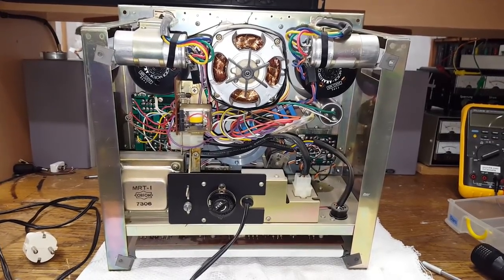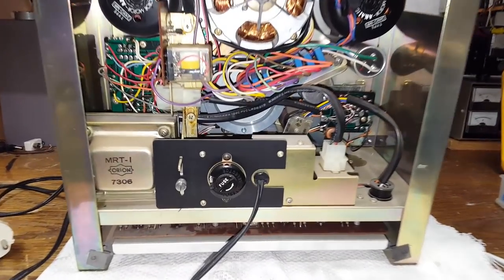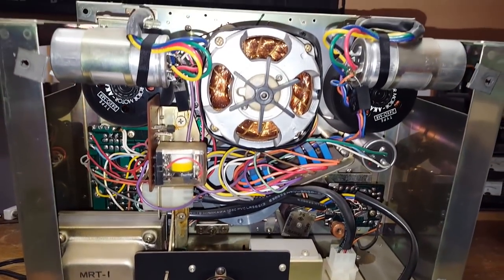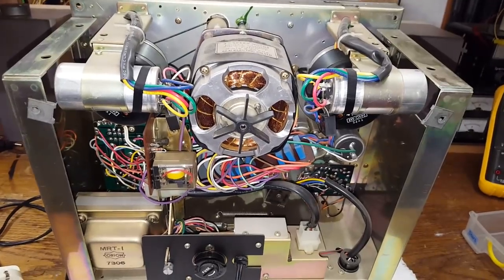I took it straight to the air compressor to blow all the dust out. There was quite a bit of that. It's quite crowded in here, rather messy in fact. But these are all the electrics for the controls and for the mechanism, so this should not require any service.